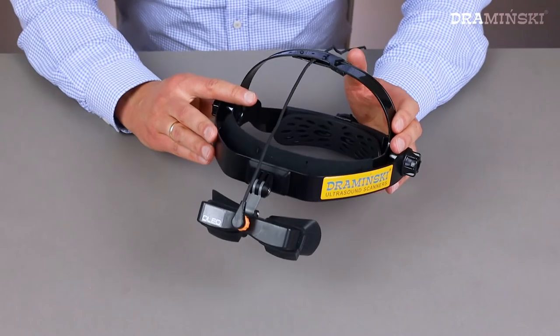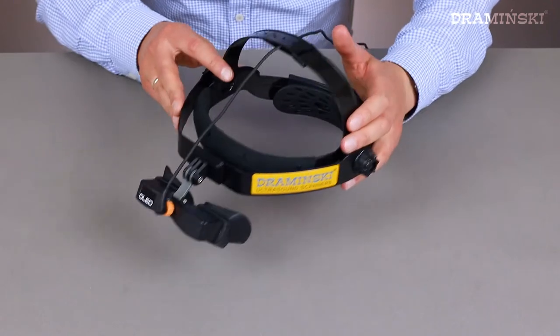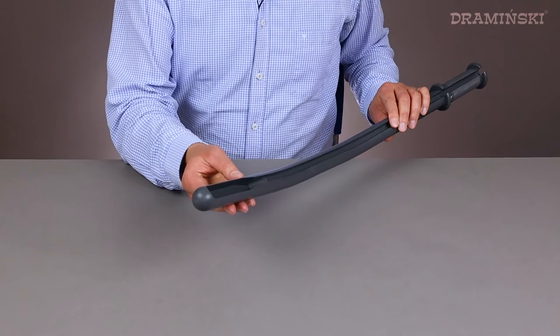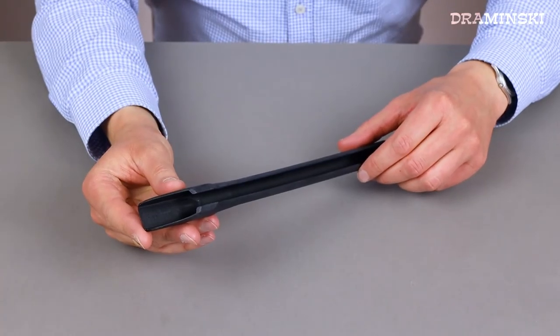Light OLED goggles with crystal clear imaging even on sunny days. A linear rectal probe extension for cattle and a linear rectal probe extension for sheep.